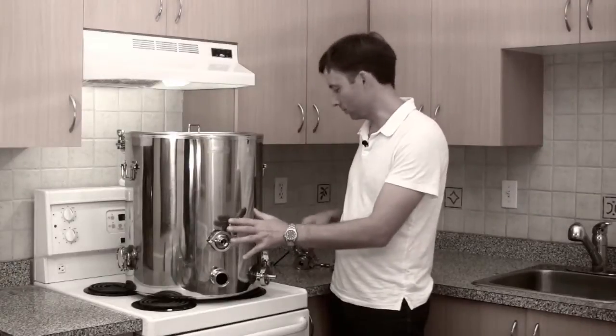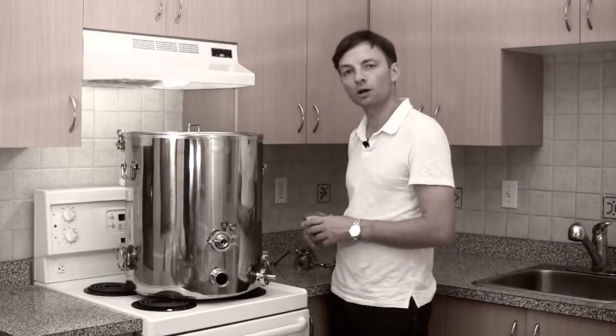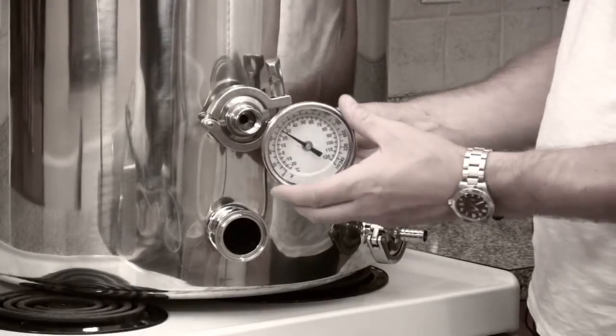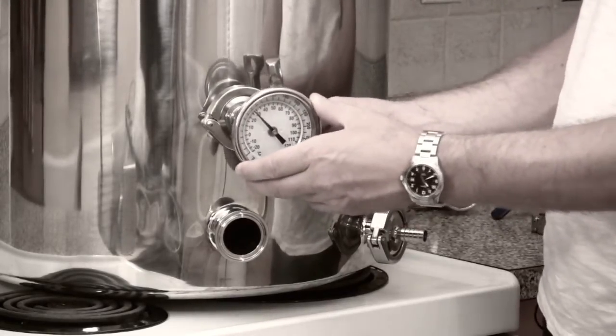In addition to the thermal well, each Bruja boil kettle comes equipped with a large dial gauge thermometer that just screws into the thermal well.